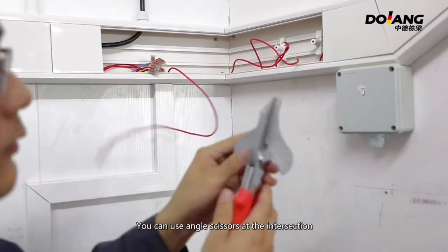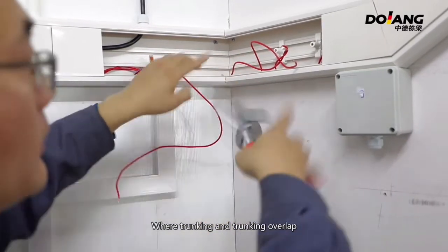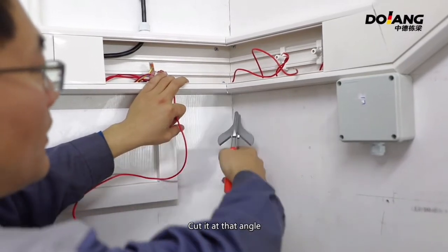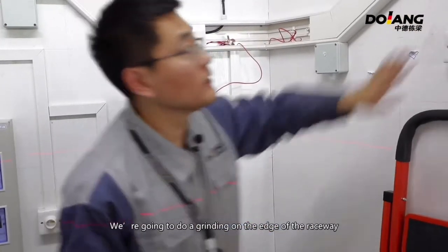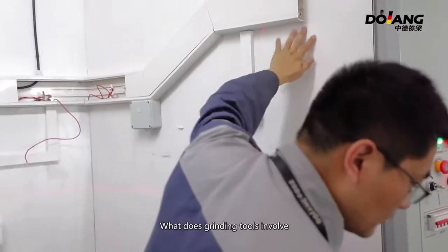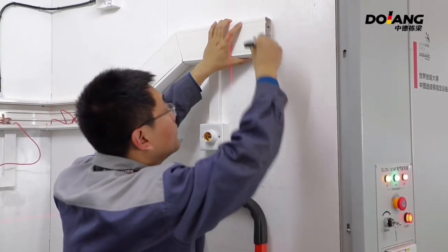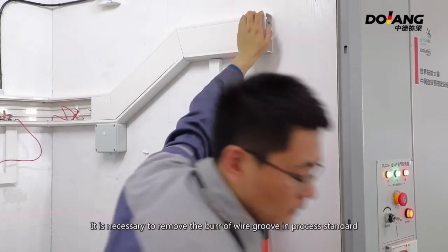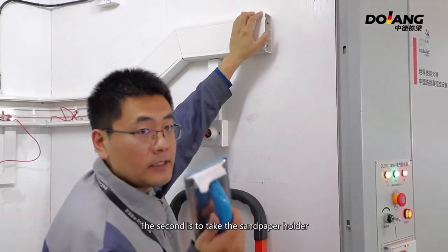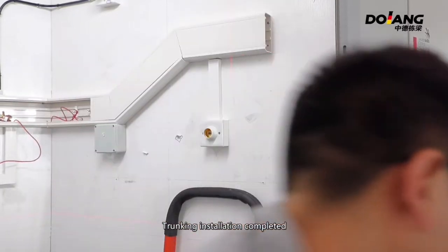You can use angle scissors at the intersections. When tracking sections overlap, cut at the angle. After cutting, install the tracking on the wall. This is an angle scissor tool. Whenever the side raceway is installed, we do grading on the edge of the raceway. Grading involves using a ceramic scraper to remove burrs from the wire groove as per process standards. The second step is to take the sandpaper holder and sand the side of the raceway. After polishing, tracking installation is completed.